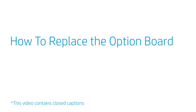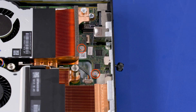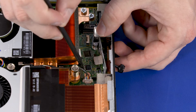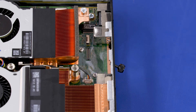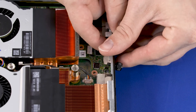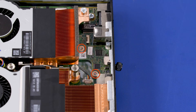How to Replace the Option Board. Before you begin, remove the access panel. Removal: Remove the two 4 mm P1 Phillips-head screws that secure the option board to the motherboard. Using a non-metallic flat-bladed tool, lift the edge of the option board to disconnect it from the motherboard. Slide the option board out of the cutouts in the chassis and remove. Replacement: Slide the option board into the cutouts in the chassis and align the screw holes with the standoffs on the motherboard. Press the option board into the connector on the motherboard. Replace the two 4 mm P1 Phillips-head screws.